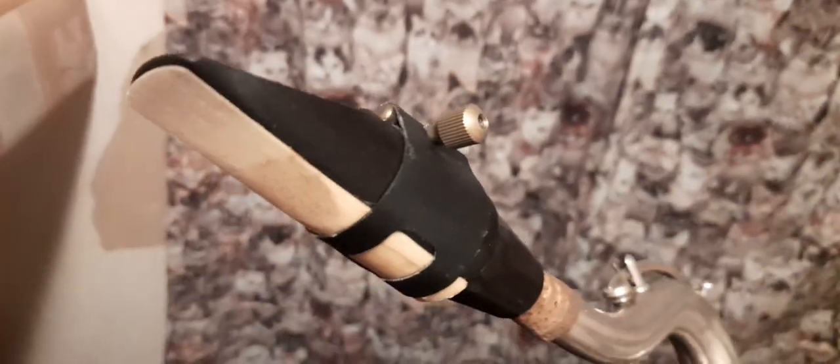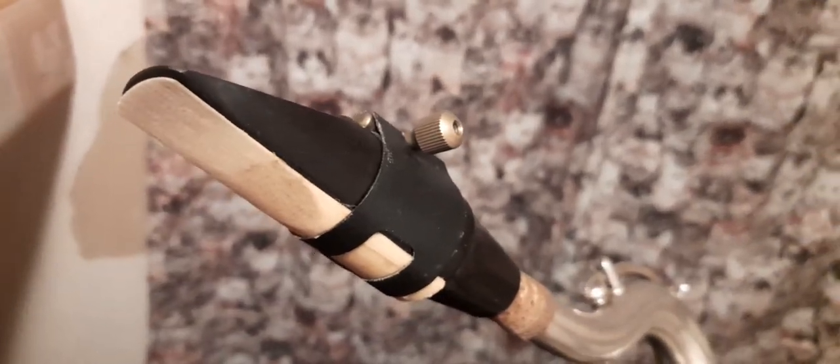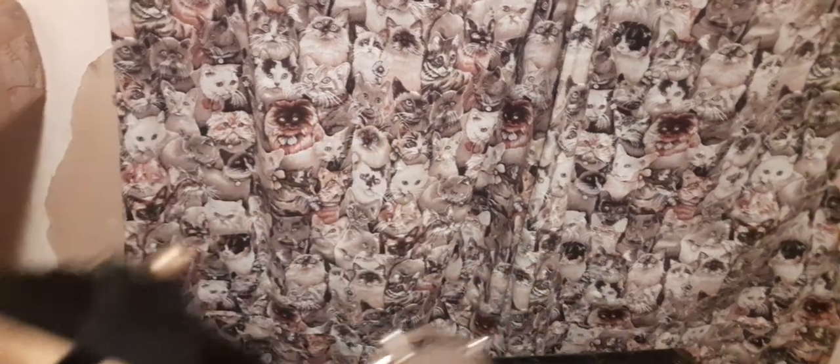Here we are — mouthpiece, sling, saxophone — all connected to me via that. Pop this sling around your neck, connect it, and everything's ready to go. In the next video I'm going to show you how to put the mouthpiece into your mouth and get the first sound, and before you know it you'll be sounding like Charlie Parker!